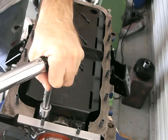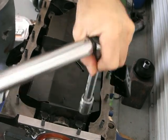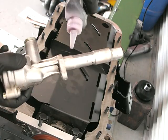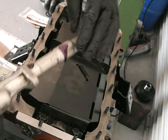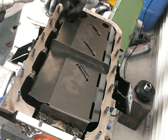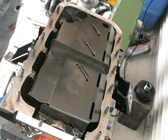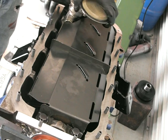Once that's in, put a bit of assembly lube on the oil pump, put the oil pump in, and that is pretty much the bottom end done. I did buy myself a brand new Moroso high-volume aluminium sump, which we'll see in a moment.